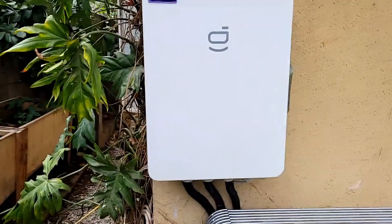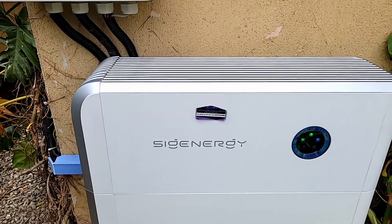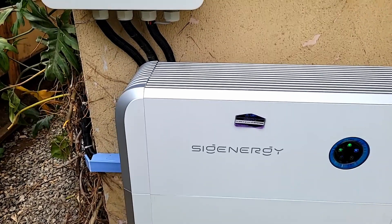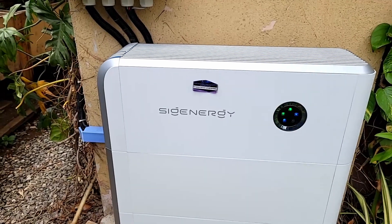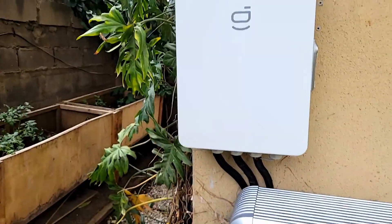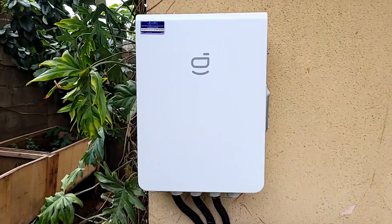Now let's talk about the gateway — an extraordinary piece of equipment. The controller only has one AC cable coming out of it. On traditional battery-based inverters you have an AC in and an AC out; this has only one, which both outputs and charges. However, you cannot connect this directly in off-grid mode — you'll just get an error message. In grid-tied mode it works, but in off-grid mode you need this box called the gateway, and that's what makes it function in off-grid mode.